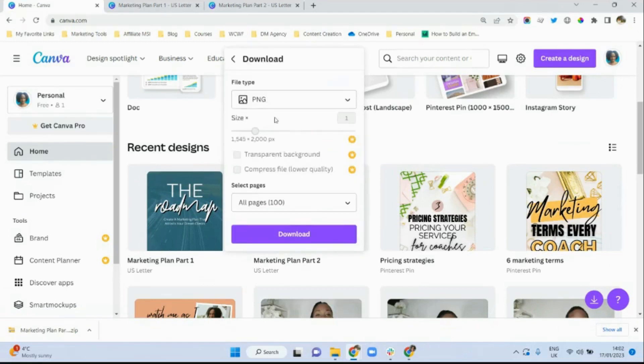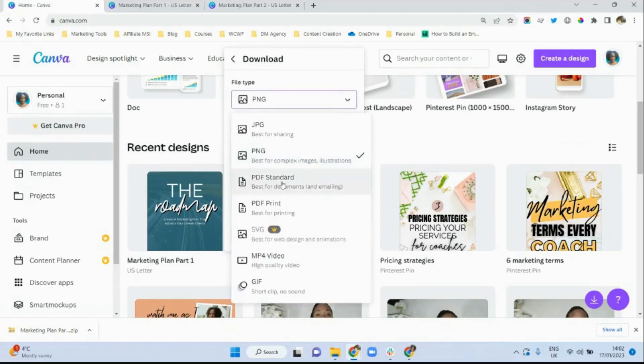I just made sure that the file type I selected was a PDF document. PDF standard would be great for documents that you want to share over the internet and for emailing, or there's also PDF print which is best for printing. I chose PDF standard.